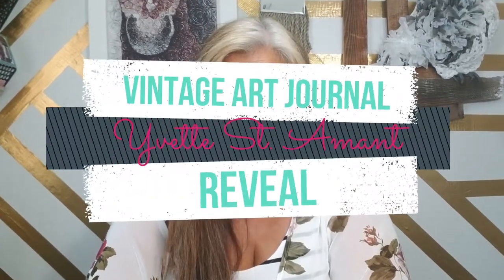I just wanted to come on face to face and thank you so much for joining me on my vintage art journal journey. I've finally completed the quarter flat vintage art journal and I'm going to do a special reveal in a minute. I want to thank you for watching all my tutorials as well as the journal-with-me videos — you've seen how I started this journal from beginning to end, and your support means a lot to me.